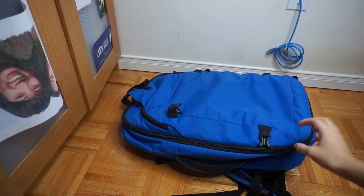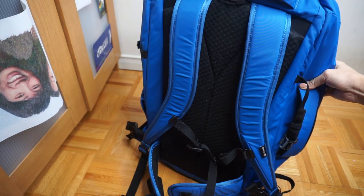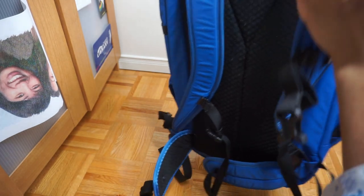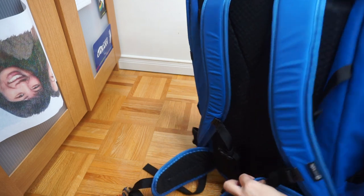Another factor that I really like is that it has a hip belt right here. So all the weight isn't on your shoulders, which hurts a lot if you've ever had a heavy backpack. Most of the weight I pretty much distribute onto my waist.